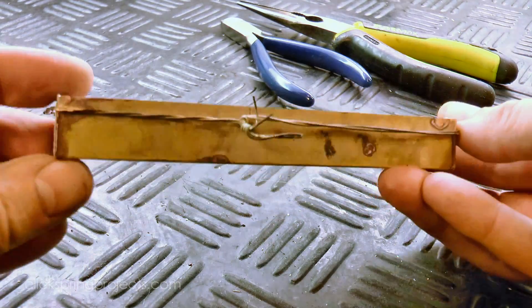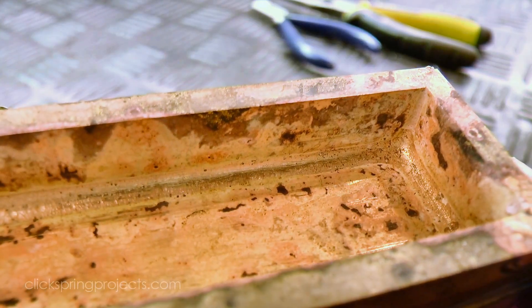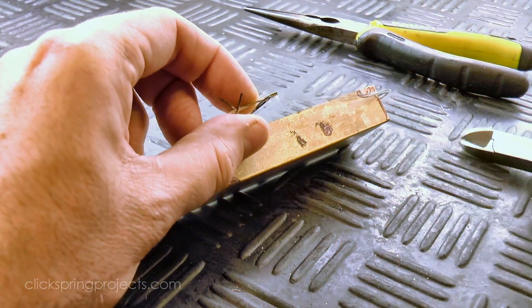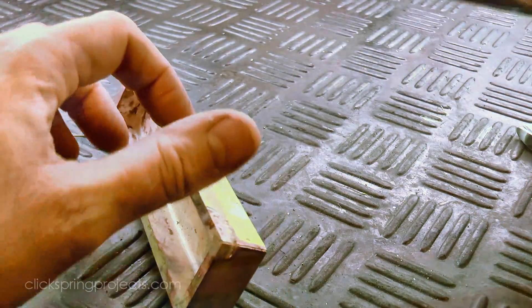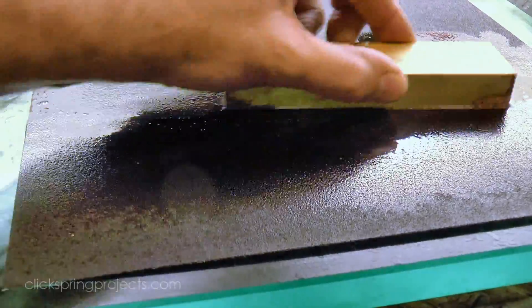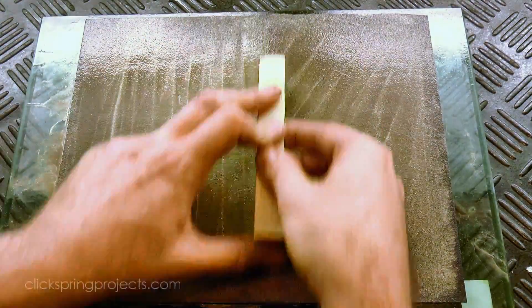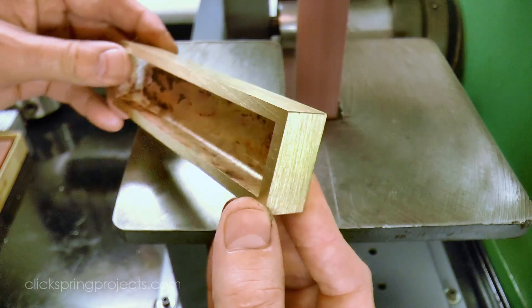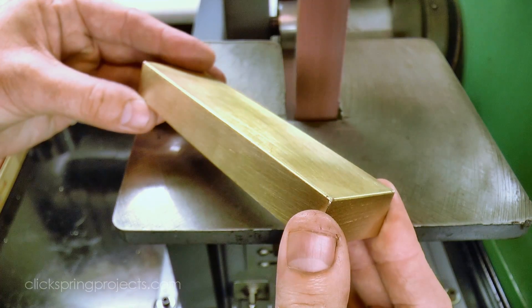The work always looks a bit rough after silver soldering, but the main objective has been achieved — a good solid join with a nice fillet. The bracing wire can now come off, and the surface is given a clean up with coarse grit emery paper. The corners came out quite close and square, but I decided it'd be better to round them off to match the curve of the bent edges.